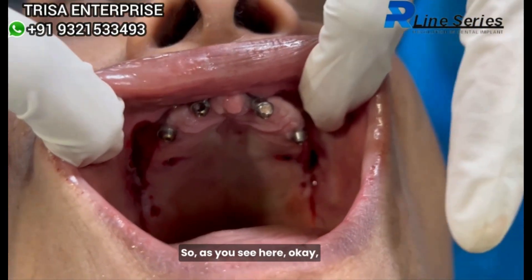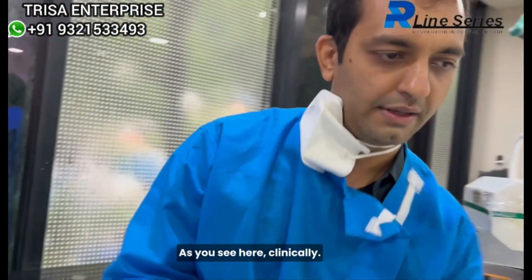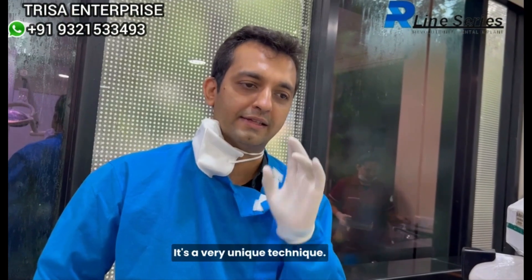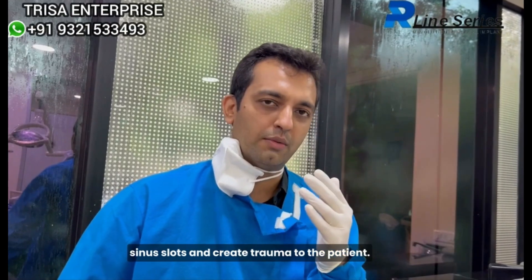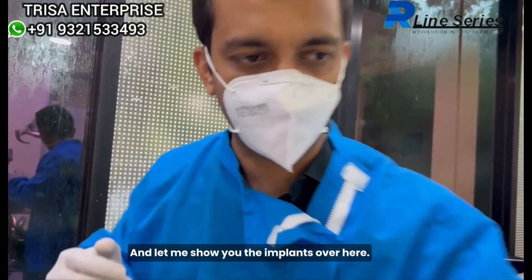As you see here clinically, in this case the zygomatic implants were placed with the two-hole technique. It's a very unique technique — no need to create those big slots, extra sinus slots, or create trauma to the patient. We just create two holes at specific locations to track our zygomatic implants.